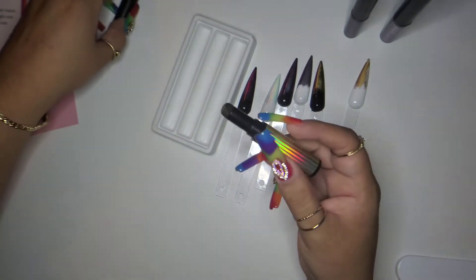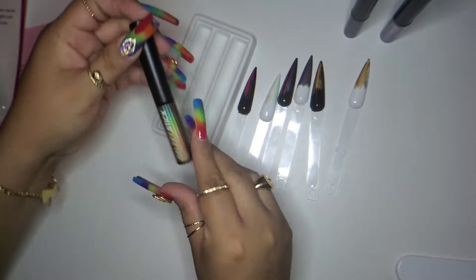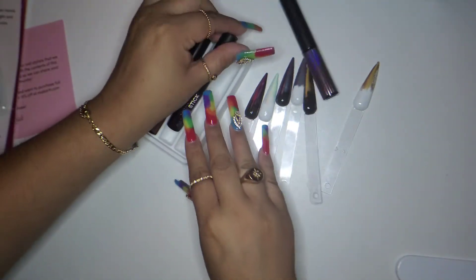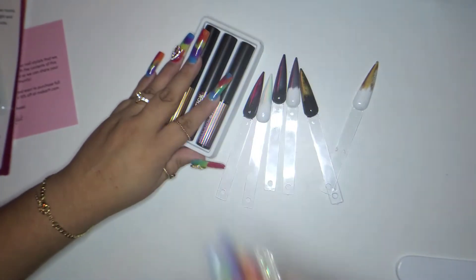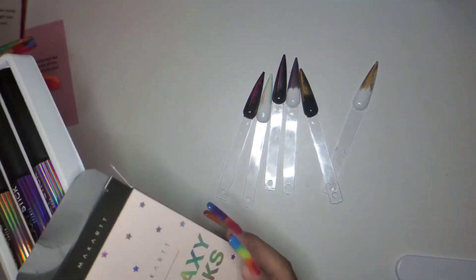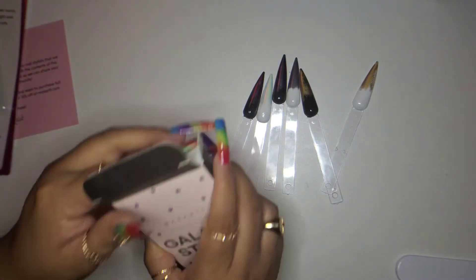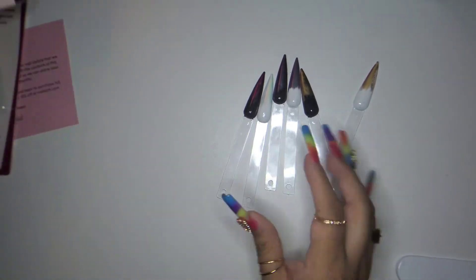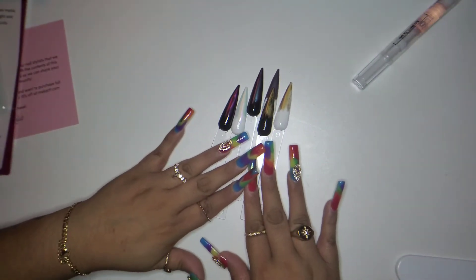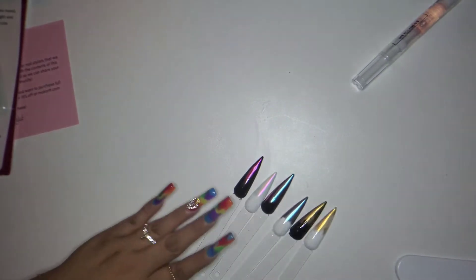I'm really really happy I got these galaxy sticks in this month's box. Besides the nail clippers and the poly gel, these are probably the highlight. Here are all three colors — Ursa, Cosmos, and Theta. Super huge fan. All right, moving on to the next item.